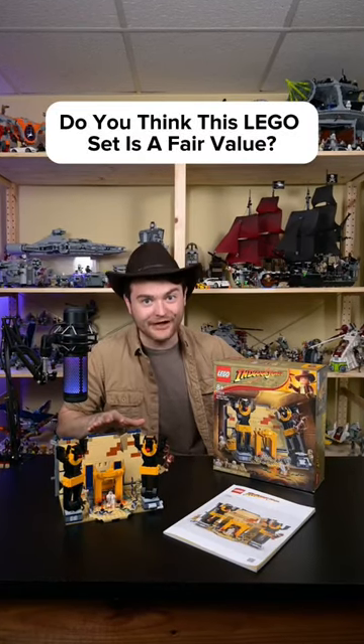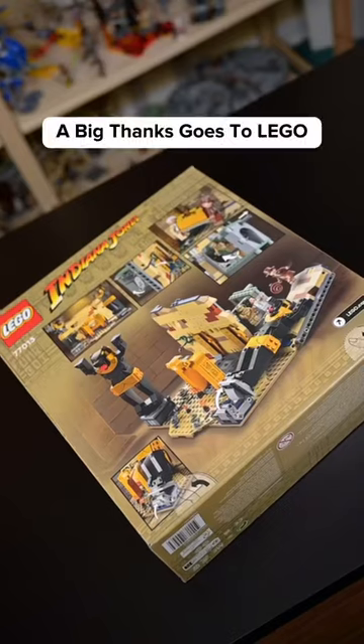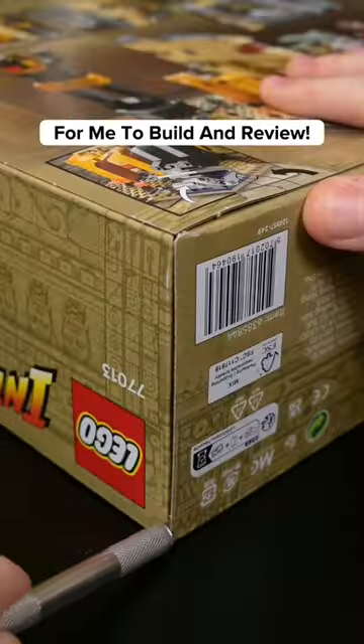Do you think this LEGO set is a fair value? Let's build the LEGO Indiana Jones Escape from the Lost Tomb! A big thanks goes to LEGO for sending this set over for me to build and review.